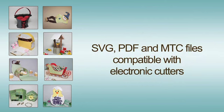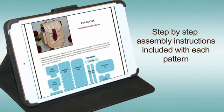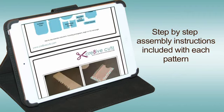Our downloadable patterns include file formats that are compatible with electronic cutters, as well as PDF files that can be printed and cut with scissors and craft knives. And all of our patterns include complete step-by-step assembly instructions for perfect results every time.